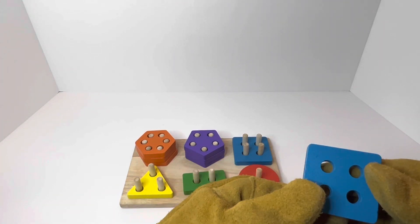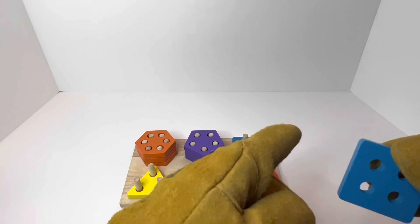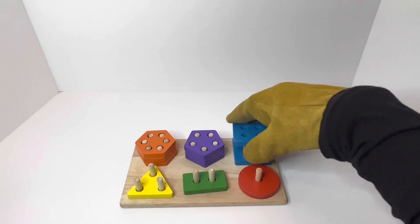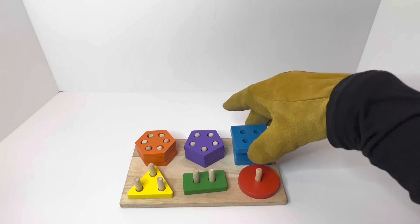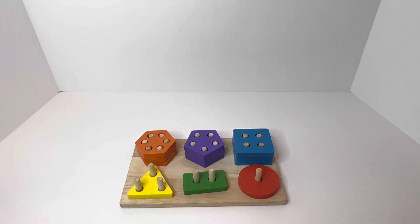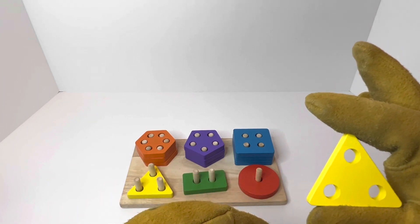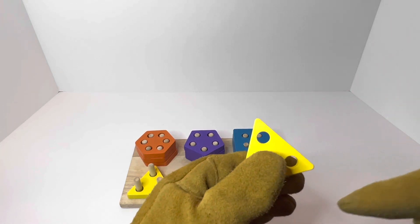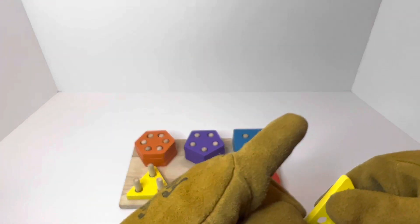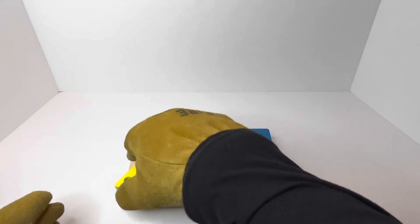How many sides does a square have? Do you remember? Let's count together again — one, two, three, and four. Good job! We're going to put it right there. We have one more which makes three. Our next one is a yellow triangle — how many sides does this one have? Let's count together — one, two, and three. You got it!